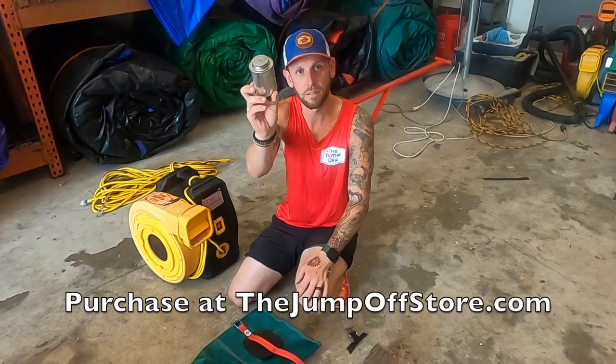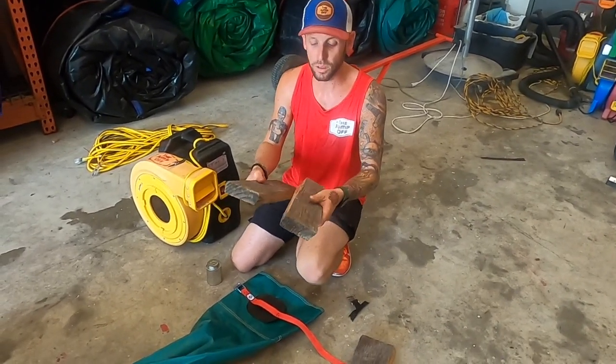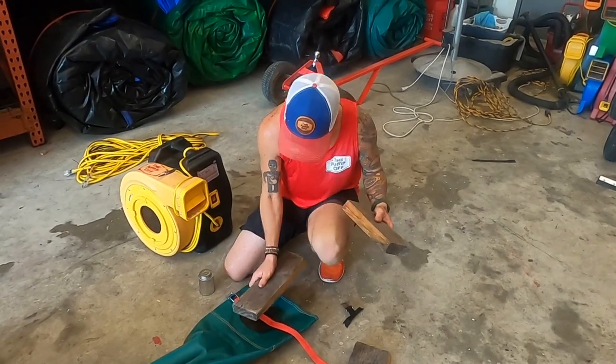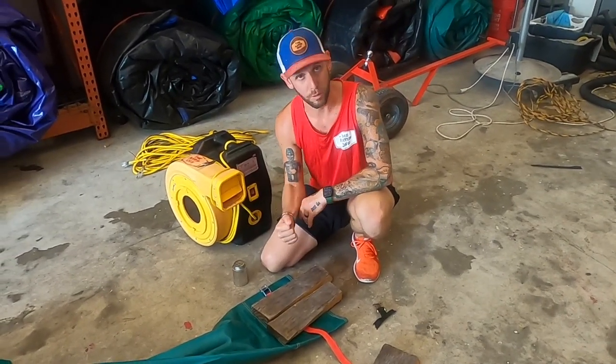We sell and manufacture these at jumpoffstore.com. You're going to need vinyl cement — link in the description to buy some. And then I like to get some old scrap wood because it's nice and dirty, so the cement's not going to stick to it, and this will let us stick our blower tube strap down and set the blower on top for the glue to dry.